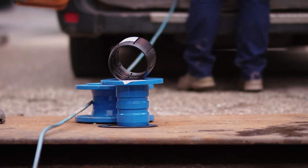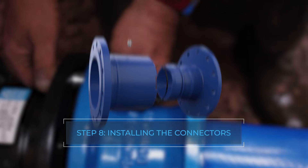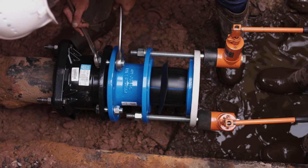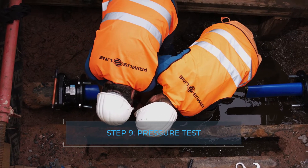Connectors developed and produced at Primus Line are then mounted onto the liner. Different connectors are available depending on the intended use. The Primus Line system is checked for proper installation and leak tightness by means of a pressure test, and subsequently handed over to the customer.